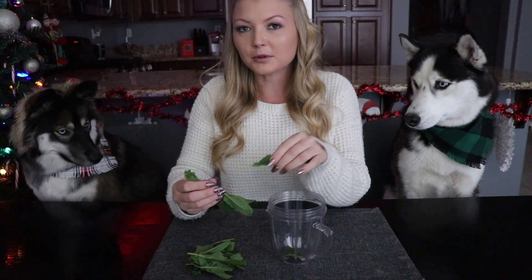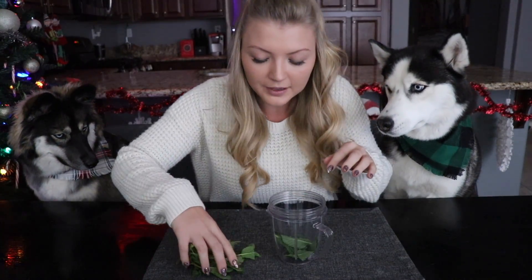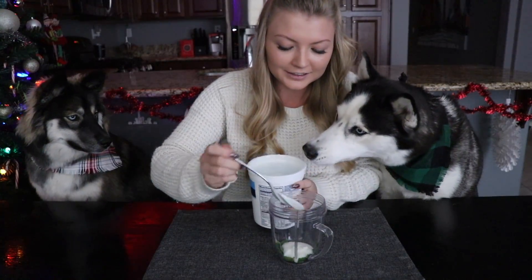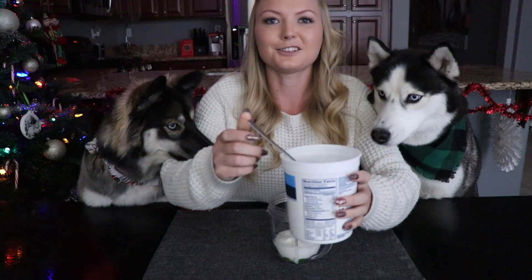The peppermint ice cream is pretty simple. We are going to take about five mint leaves — they're a little bigger than expected — and put them in a blender cup. We're going to be adding in about three quarters of a cup of yogurt. The dogs love yogurt! We're going to blend this up just to get that mint flavor into all of the yogurt. So let's go blend it up.